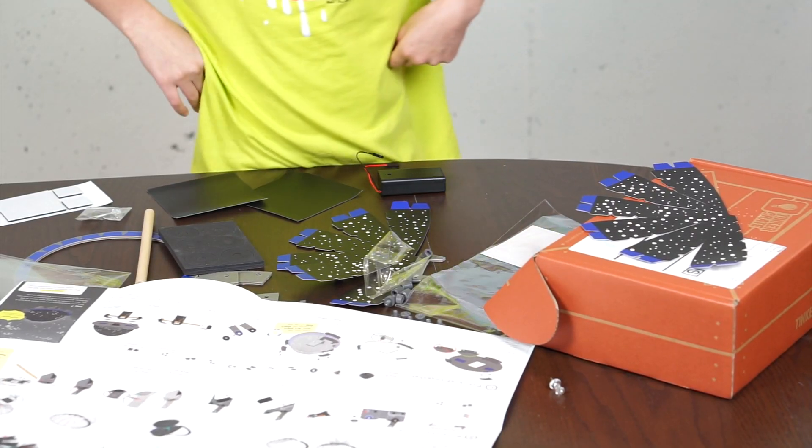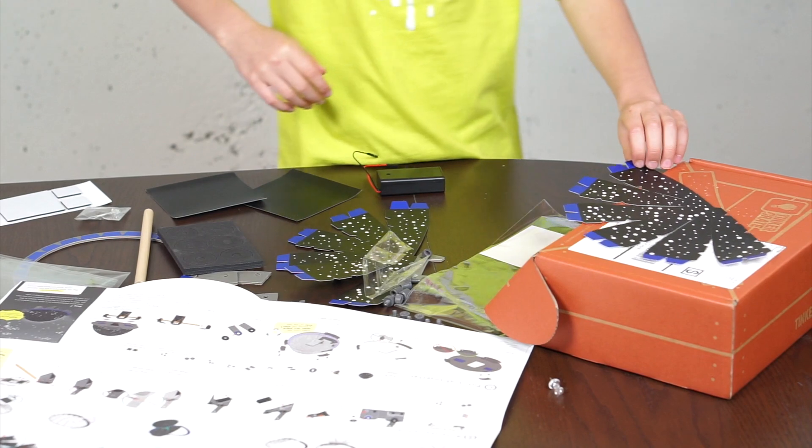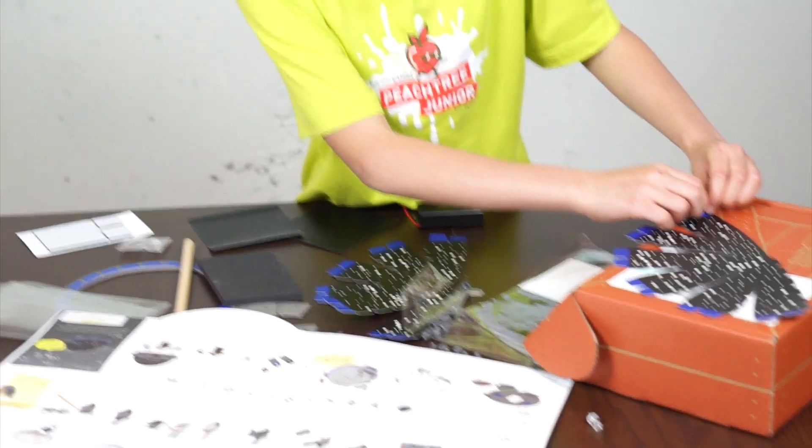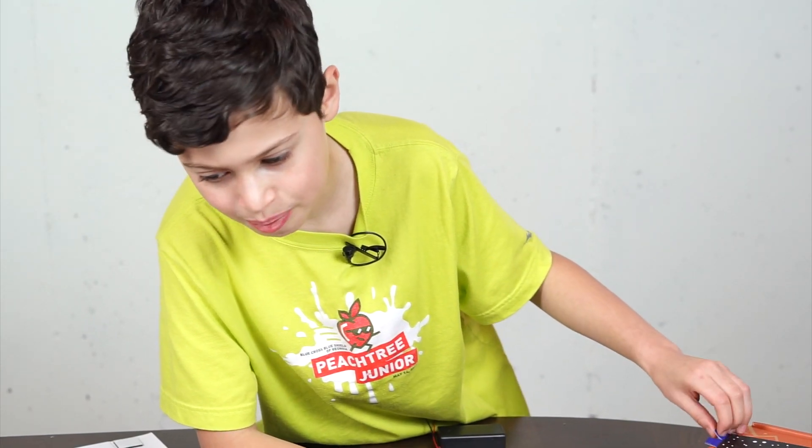After a while, we're done poking the holes, and now we're going to fold the tabs down on both dome pieces.